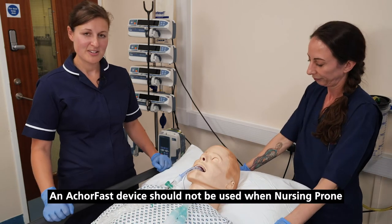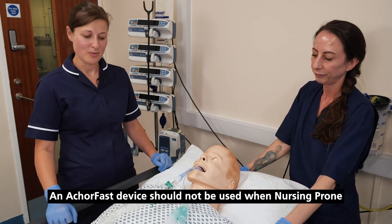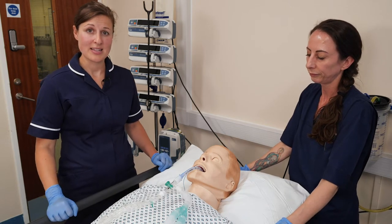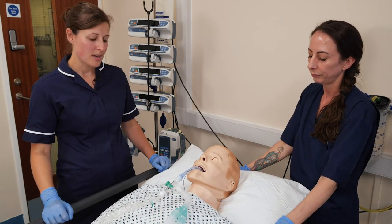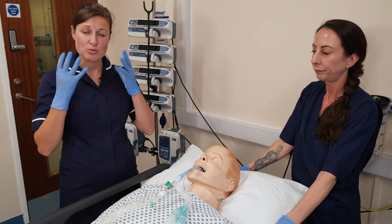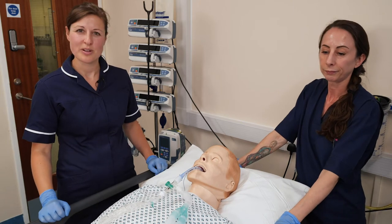Some considerations for patients that we use this on: patients do need front dentures in place to help with securement. Also bear in mind if patients have got any facial swelling or facial burns, for example.